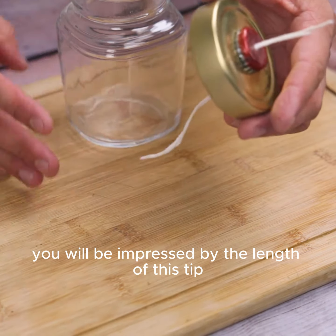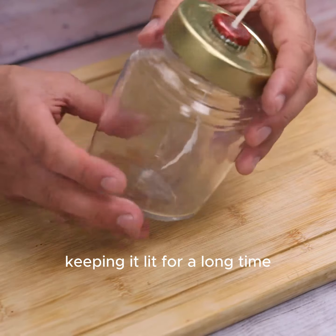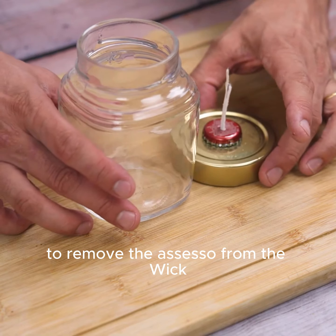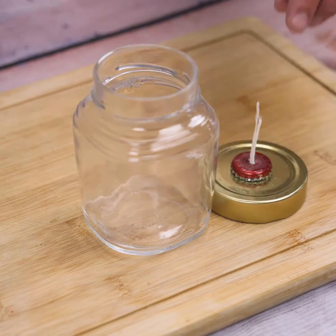You will be impressed by how long this tip keeps your lamp lit. If you prefer, you can use scissors to trim the excess from the wick.